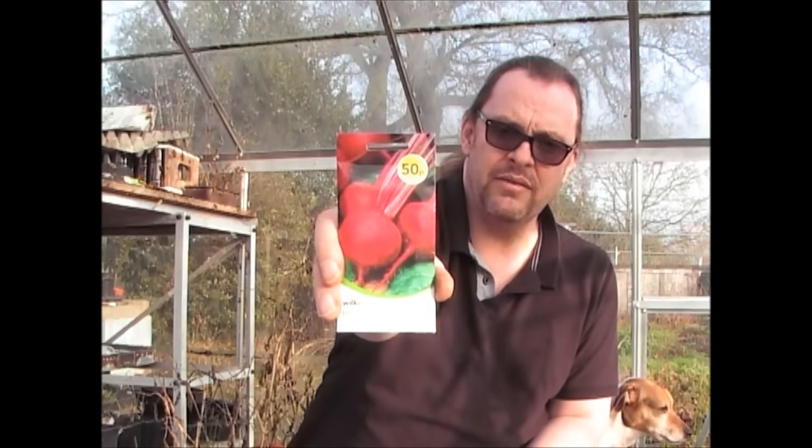Beetroot — I've got two or three varieties I'm going to put in. These are Detroit 2, and at 50p that's a really good variety to grow. What I typically do with beetroot, in exactly the same way as parsnip, is plant two or three varieties in the same row and then see whatever grows well, then thin out the others. For 50p you can't go wrong — that's one of the beetroot varieties I'll be growing this year.